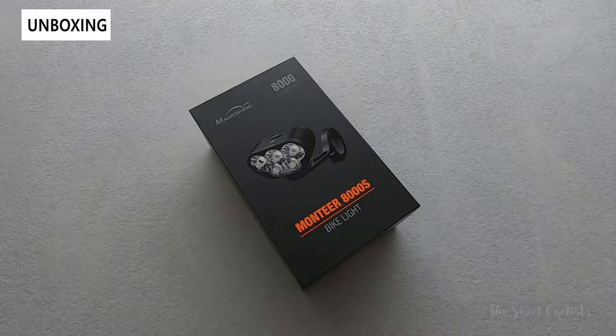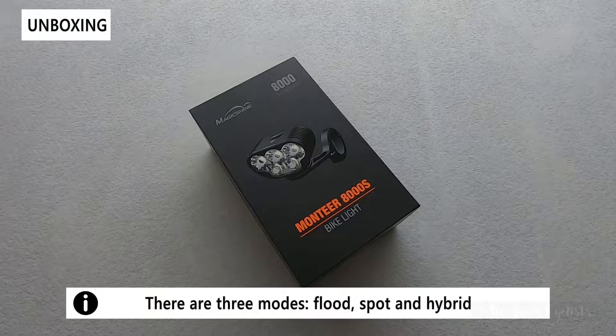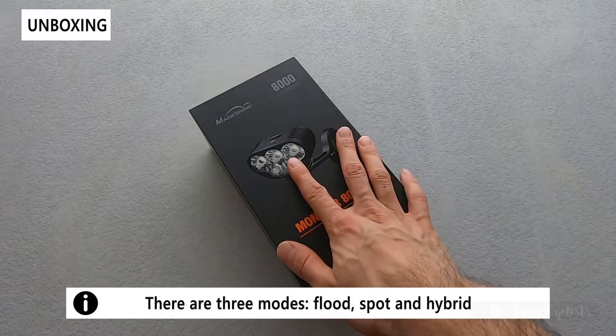This puts out a ridiculous 8000 lumens and is part of their new Montierre lineup, which includes updated batteries and updated lenses.